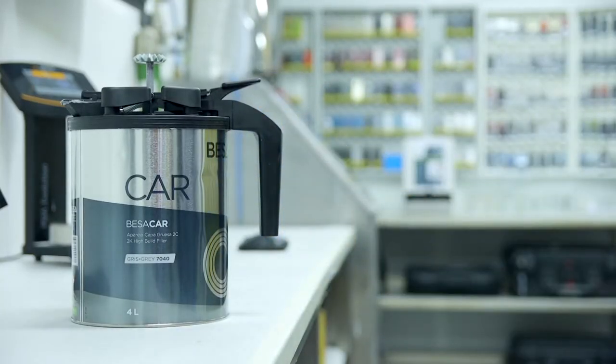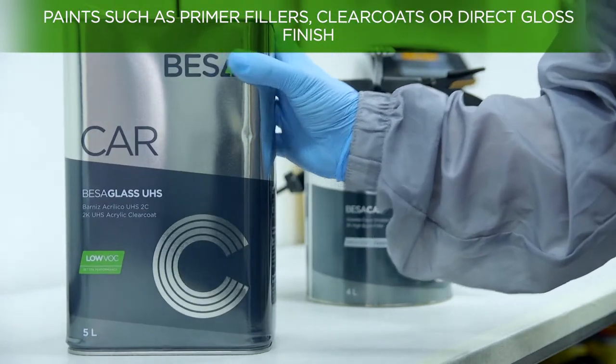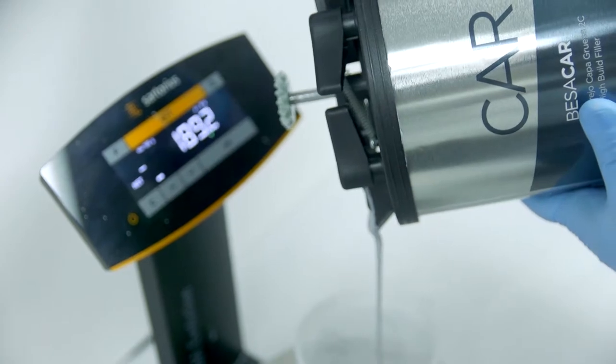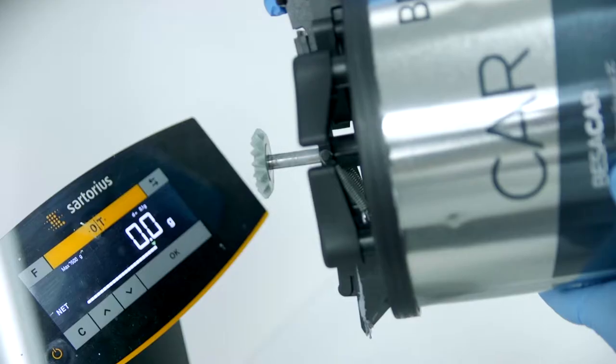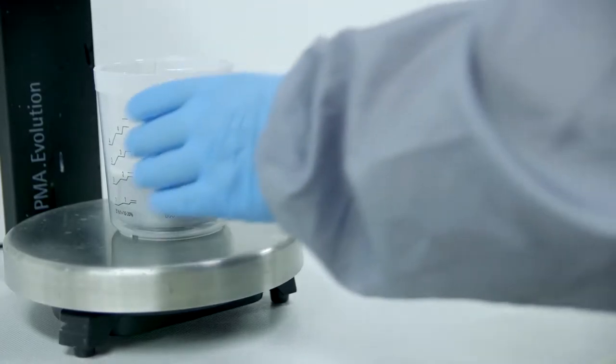Some of the paints used in bodywork, such as fillers or clear coats, are two-component paints — that is, they are made up of a base and a hardener. The mixture of these two components triggers a polymerization process resulting in rapid drying or hardening of the paint.